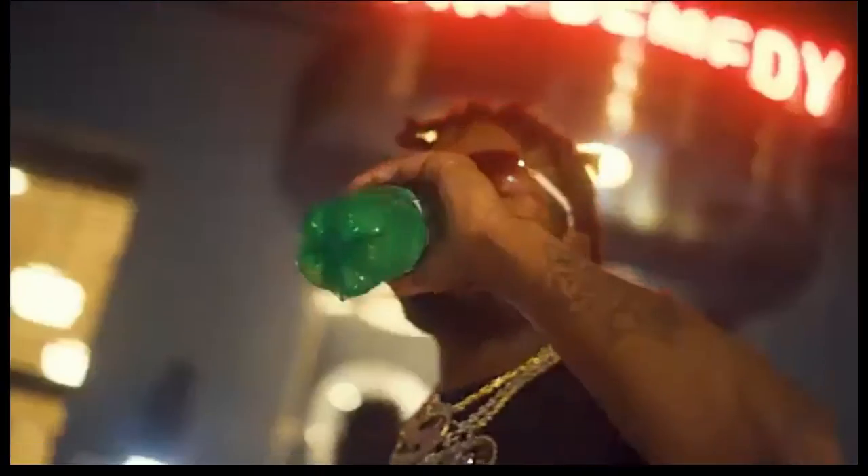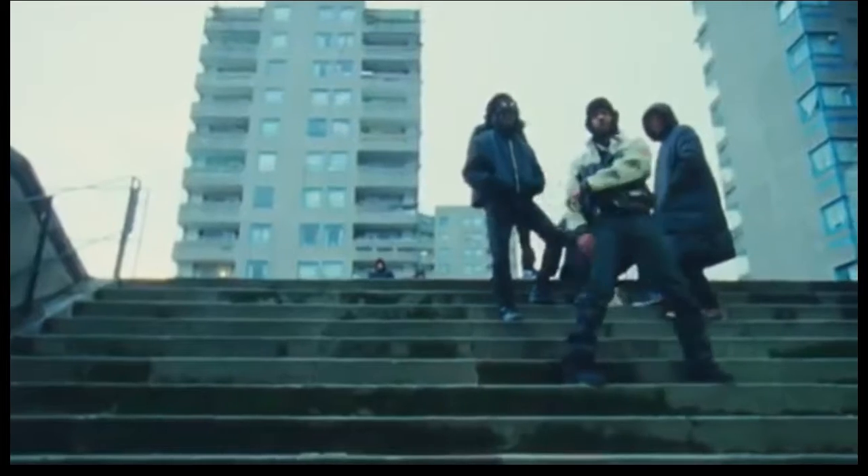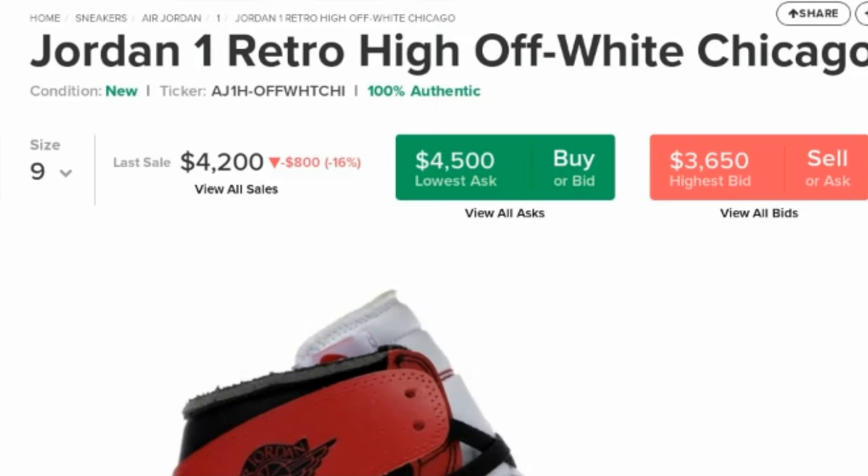Have you ever sat down and been confused on why your drip doesn't stack up to your favorite artist's type of drip? Well, if you answered yes to that, then you're probably like me — a guy who doesn't have millions of dollars to spend on clothes and shoes. But have no fear, because today I'm going to be helping you dress like your favorite artist for a more cheap and affordable price. Because we all know most designer brands' prices are through the fucking roof, and nobody has money to spend on that.